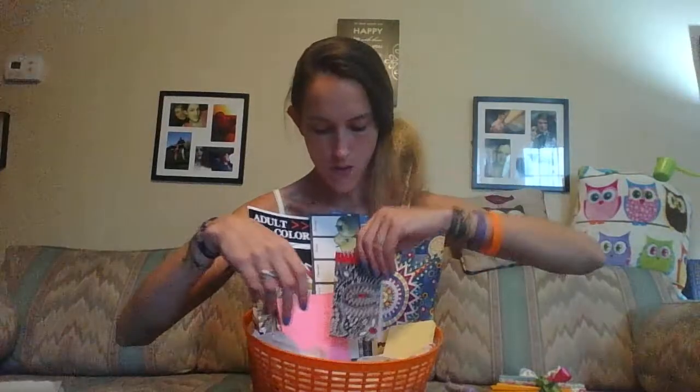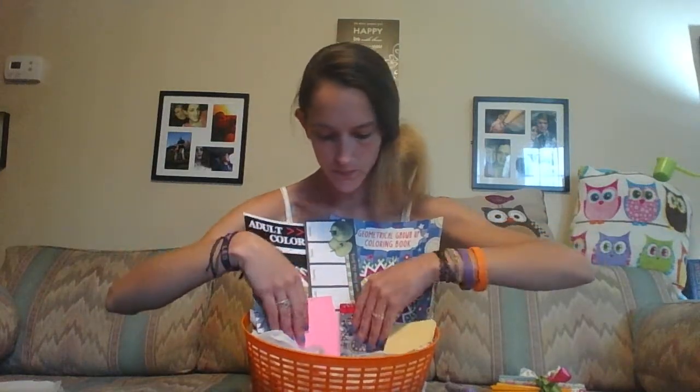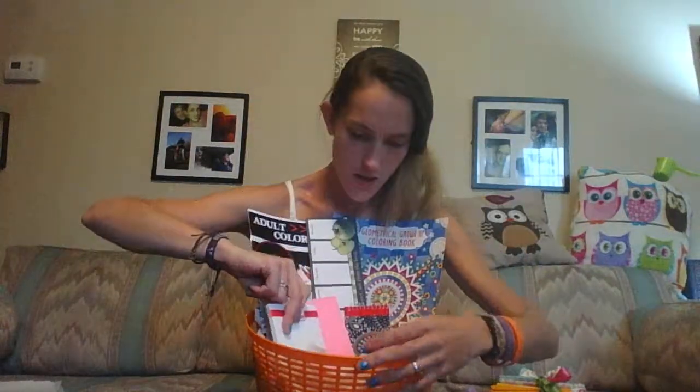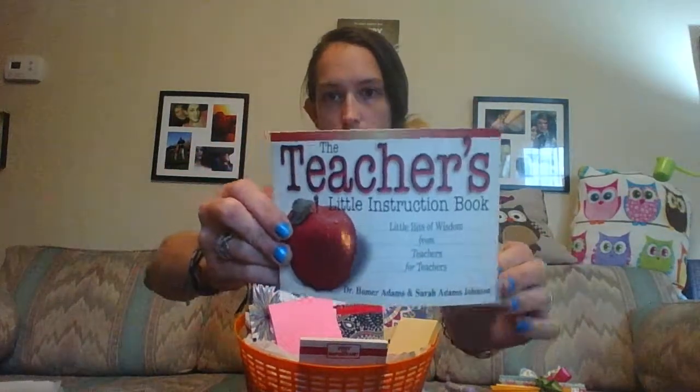I've got this pretty paisley one with red, black, and white lined paper. Then this one that says 'Very Important' — it's a sticky note with 50 sheets in it. I'll put that one in the front. I also got her from the thrift store this little teacher book, 'Little Bits of Wisdom from Teachers for Teachers.' I showed this in a haul from the thrift store, so I'll put that in the front too.